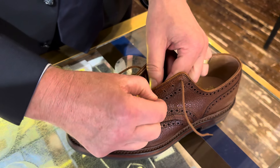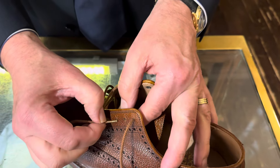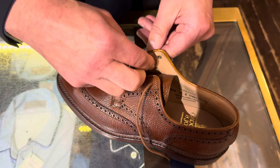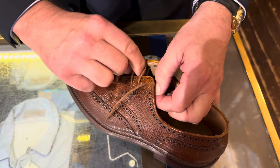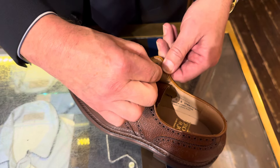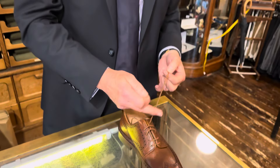Very simple, very easy to adjust. You can see we've run out of lace here, so we'll just pull that one down and all these will slide up, giving me more. And I go from that side to the left because it's the left shoe.